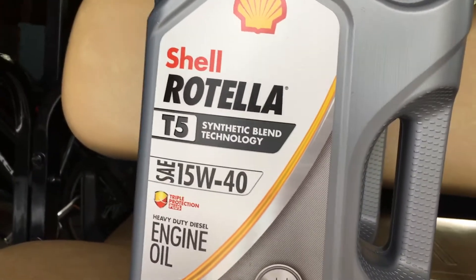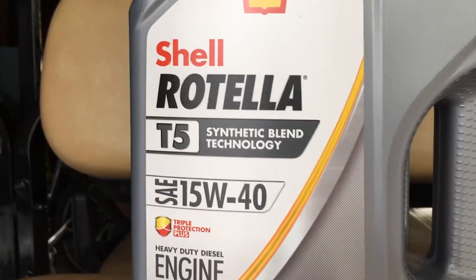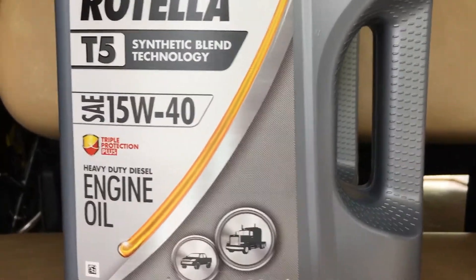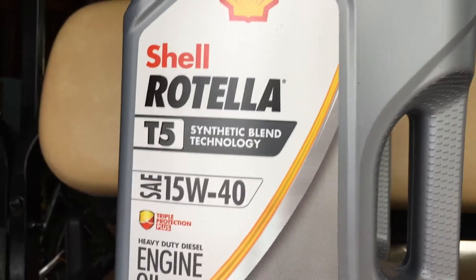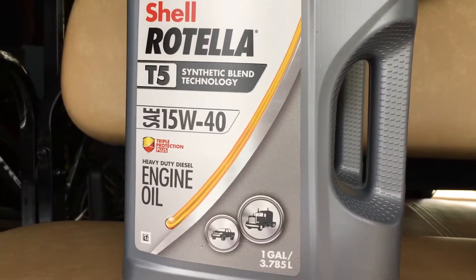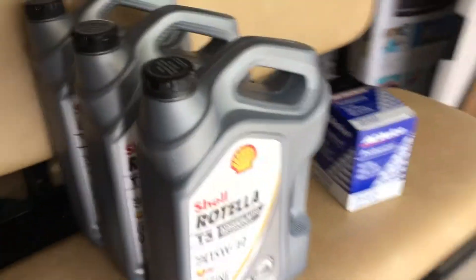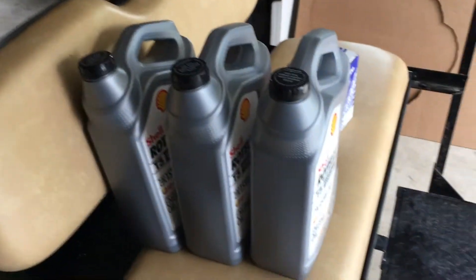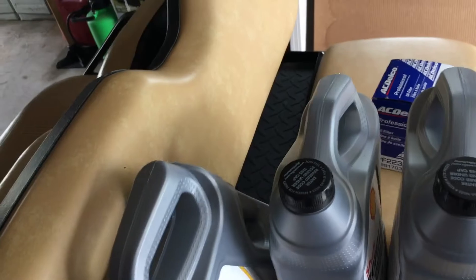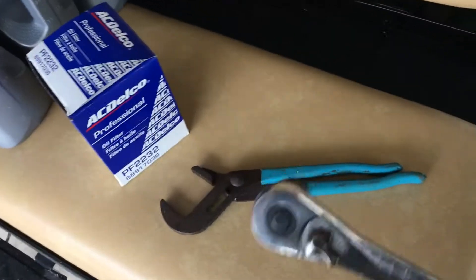I run Shell Rotella T5, a synthetic blend. On these older diesels you're not really supposed to run full synthetics. It's a 15W40, and the reason I run that weight is it's a little bit lighter — we live in Ohio, so during the winters it makes starting a little easier since it's not as thick. I've always run the Rotella, ran it in my old Ford too. It takes two and a half gallons for these Duramaxes, and this happened to be my odd oil change so I had to grab a third full gallon.